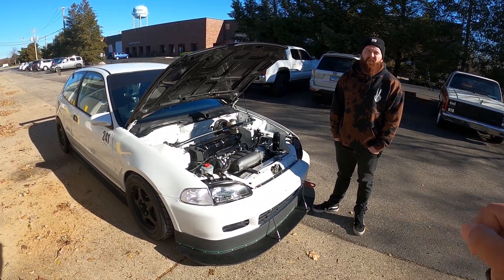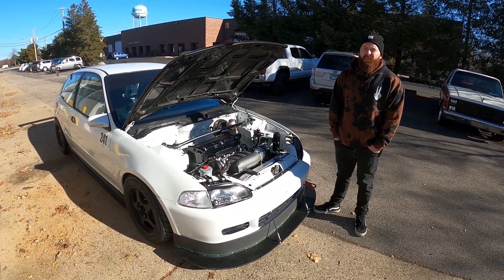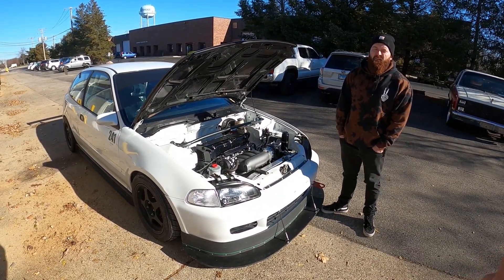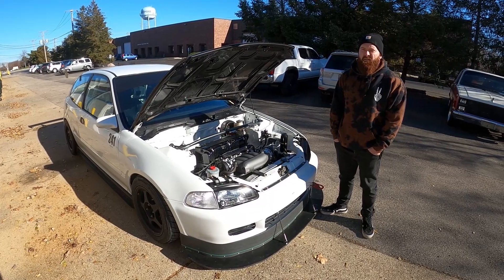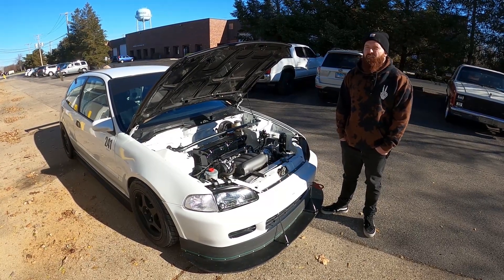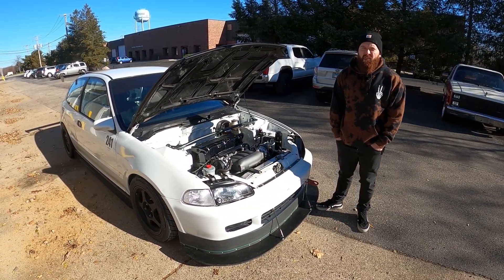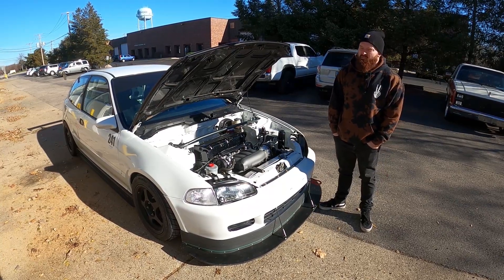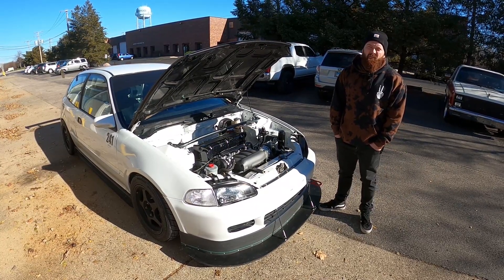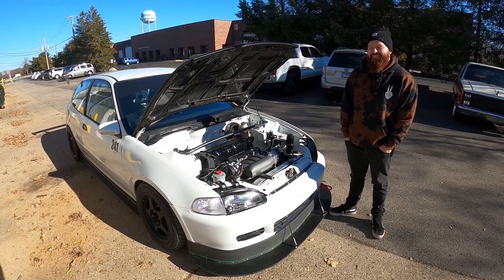One of the important things to take away is that even though this is Eric's first track car, yours doesn't have to be like this. Wherever he is in his personal life he's able to spend the money to build a car like this, but that doesn't mean you have to do the same. Just get any car, make sure it's not leaking fluids everywhere, good tires, good brake fluid, and get out there. There was actually a stock 2003 Accord at a track day with just fresh tires — nothing fancy — and he was out there getting it and enjoying his day.